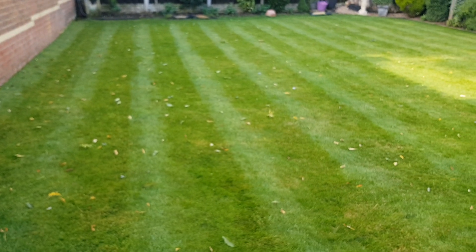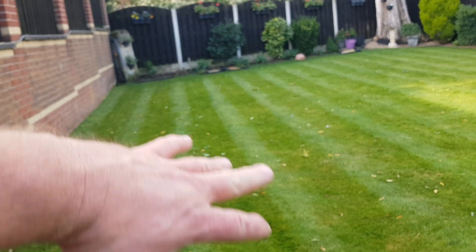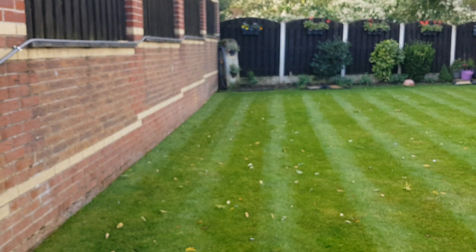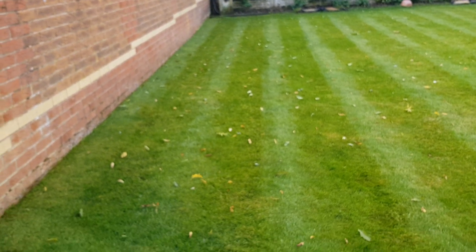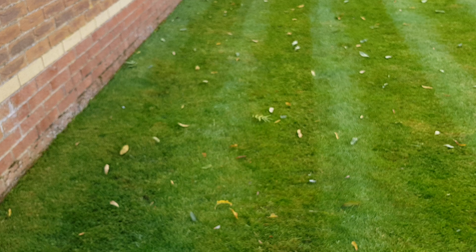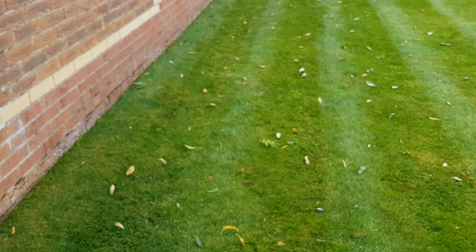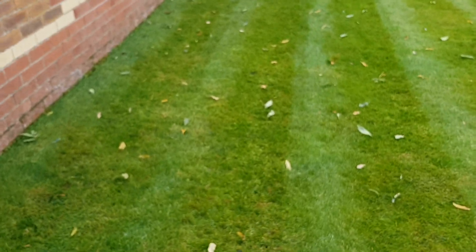Now every single year, without fail, this one has just basically gone really mossy, about eight foot out, and then thinned out and gone to literally nothing, just pure moss. Every single winter, without fail. The customer has drilled 1,300 holes, deep drilled, and he's burnt two drills out doing it, and he's filled the holes with gypsum and compost. And as you can see, this year there is a little bit of moss, but hardly any. There's just a few bits there, but in general this is looking pretty good.